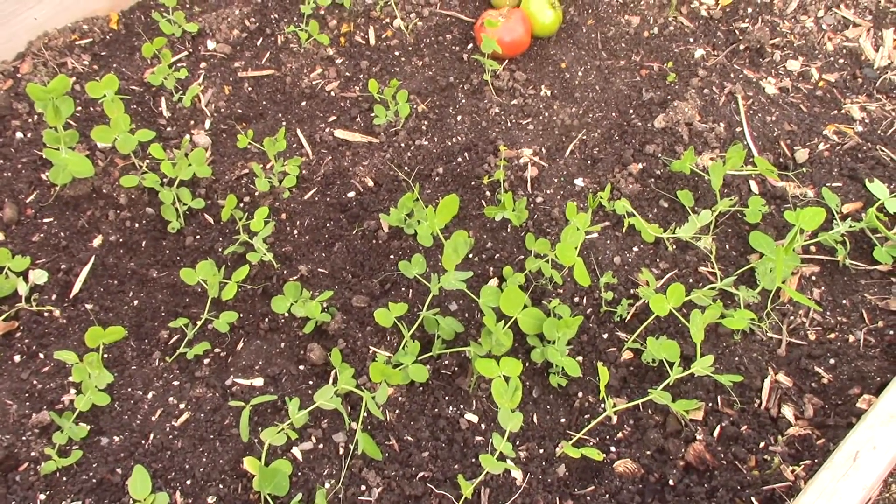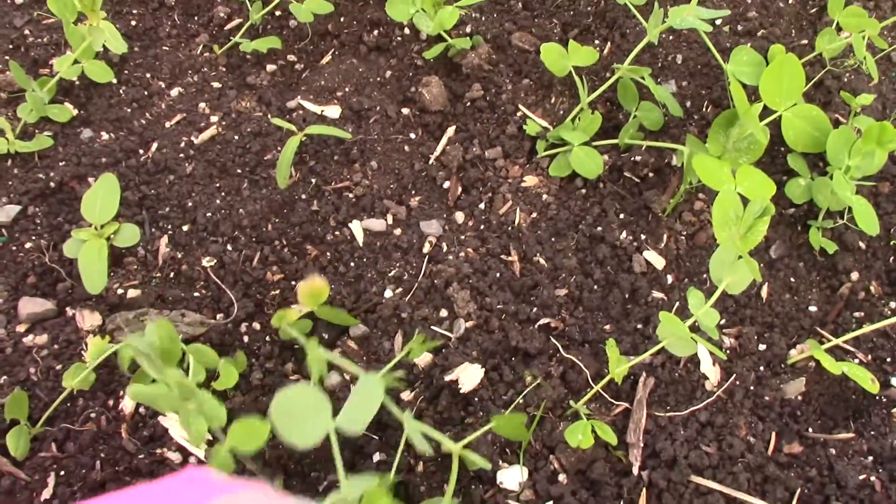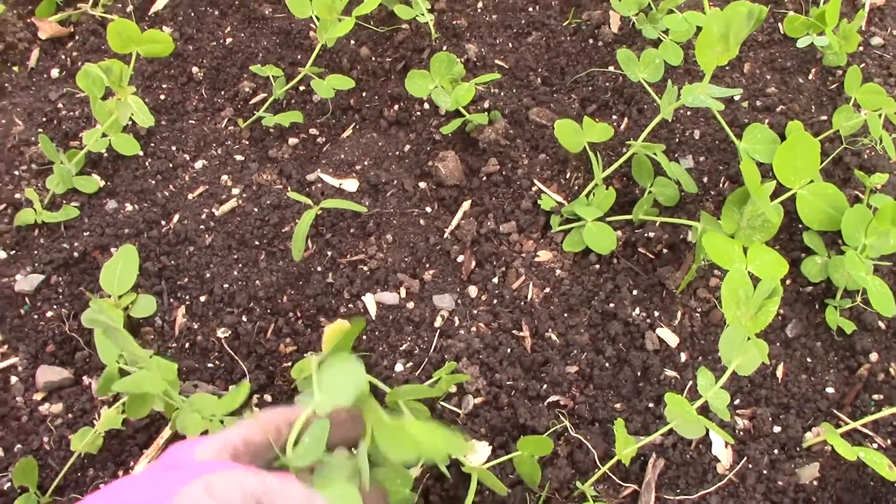Another part of my winter garden is going to be these sugar snap peas that I planted. They're just about six to eight inches tall. I just need to put something in there for them to grow on.